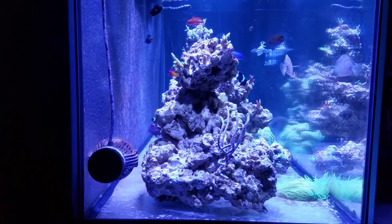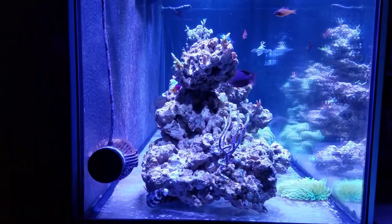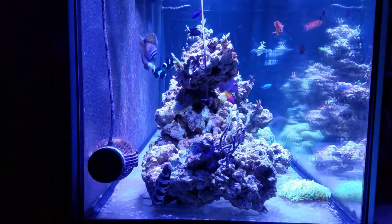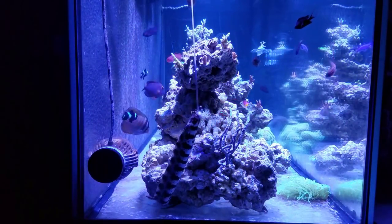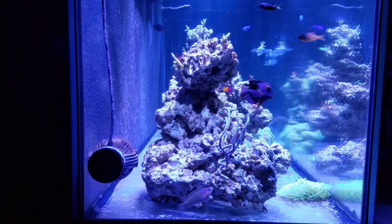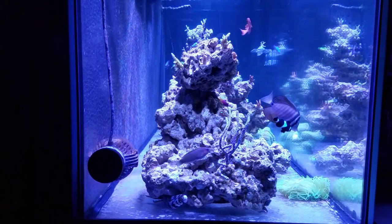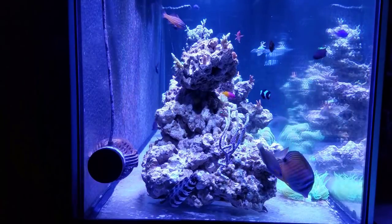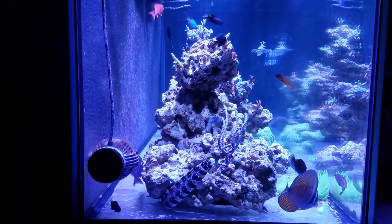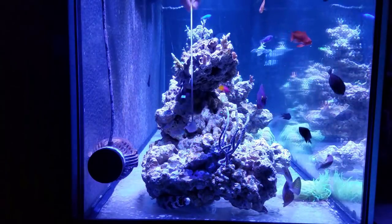Whatever crisis Reggie is going through or whatever's causing the aggression, I hope he gets through it because I do not want to remove him from this tank. I'm planning to add at least 10 to 15 more tanks' worth of fish, and if he starts picking them off I'll have to make a decision. I love Reggie, but he'll probably end up in a system by himself before I sacrifice the overall quality of this build.